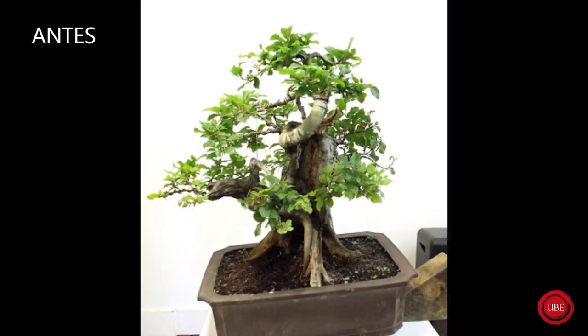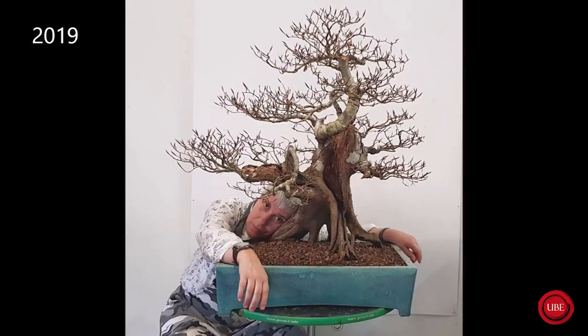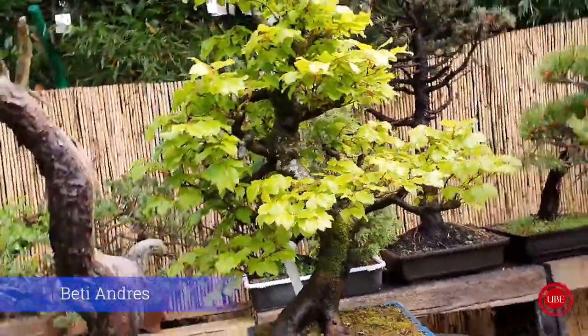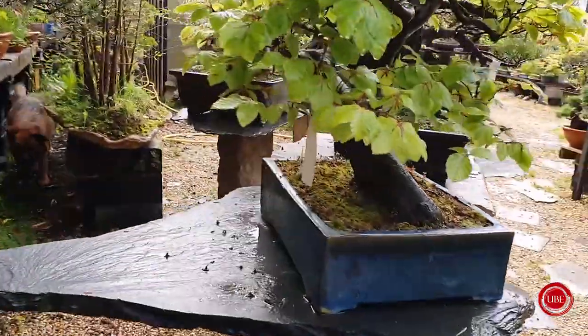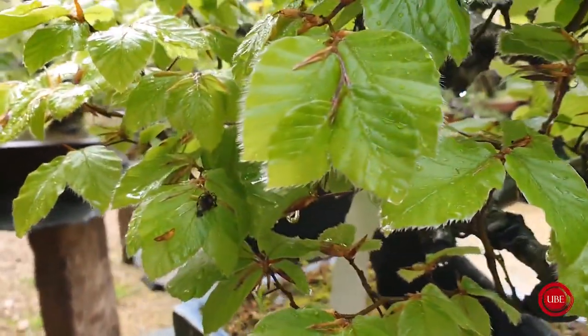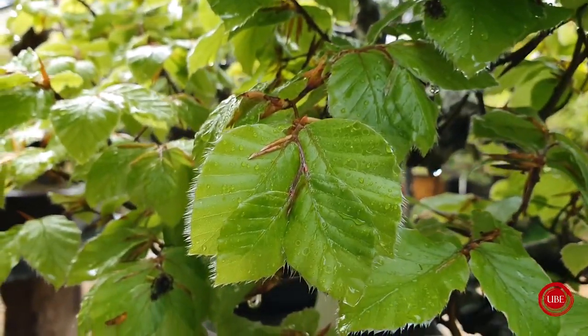Welcome. Good morning to all. You can see here that I have a little bit of work to do. You can see the hayas, you can see all of them. You can pinch them. When they are in green, you can remove some.